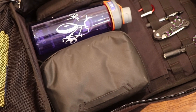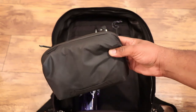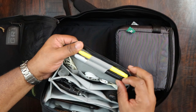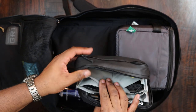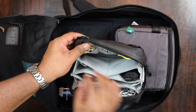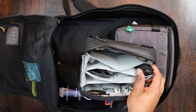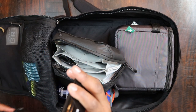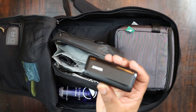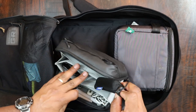Right here we have the Peak Designs tech pouch — this is what I carry all my tech in. Inside I have a highlighter and a Sharpie, charging cords for USB and lightning, a little charging block in one of the origami spots. I also have a little Anker candy bar battery — 5200 milliamp-hours — which will charge my phone about two to three times. I love this organizer because it makes your stuff so easy to find inside your bag.